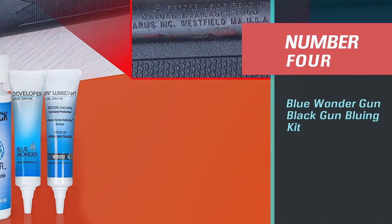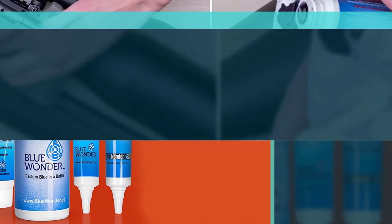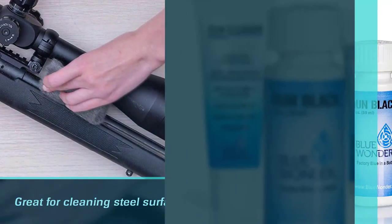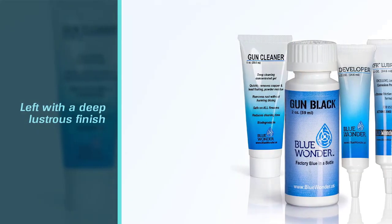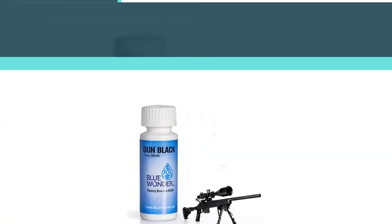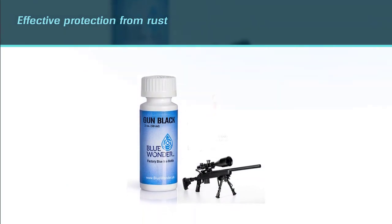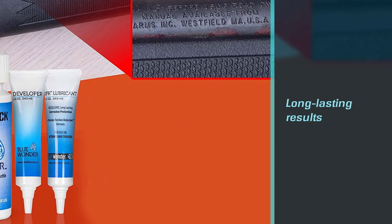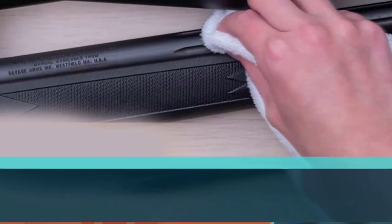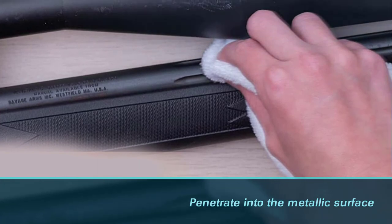Number four: Blue Wonder gun black gun bluing kit. The Blue Wonder gun bluing kit is uniquely great for cleaning steel surfaces. After bluing with the kit, the surface is left with a deep lustrous finish that guarantees effective protection from rust. While most recommendations in this guide are durable, this option takes the lead if you are looking for a blue with long-lasting results. Its coloring action works by penetrating into the metallic surface and leaving a bright, long-lasting finish. The kit can also easily clean non-steel sections, making it a versatile option especially if you have guns made from different materials.